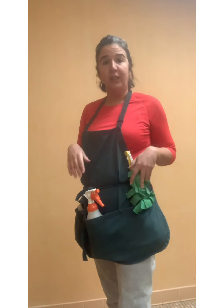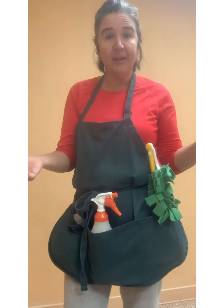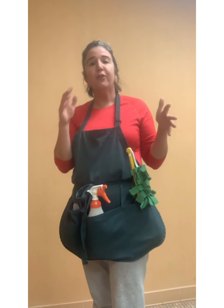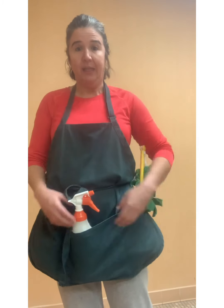You throw them in the wash and they're good to go. I've had mine for almost three years — I have about seven or eight of them. You just throw them in the wash and get another one for the next day, and you're not constantly spending money on disposable Swiffer pads. It's a lot more environmentally friendly, which is a plus for me.